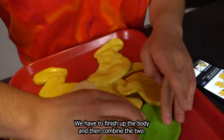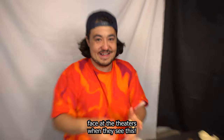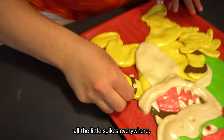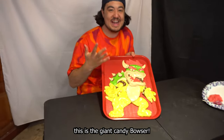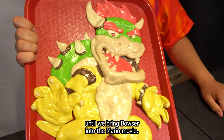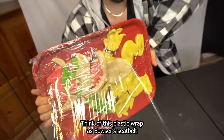Now that our Bowser head is done, we have to finish up the body and then combine the two. I can't wait to see the look on the employees' faces at the theater when they see this. We still have to do all the little spikes everywhere, and after adding the last detail, this is the giant candy Bowser. But we're not done yet until we bring Bowser into the Mario movie. Pick up this plastic wrap as Bowser's seatbelt.